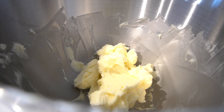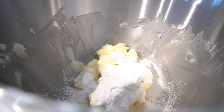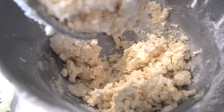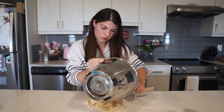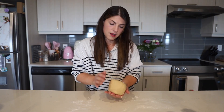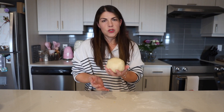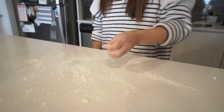Then add the sifted flour mixture a little bit at a time and combine it together. When it's almost completely combined, transfer it onto a flat surface and knead it until you have a smooth dough. Wrap it in plastic wrap and refrigerate for about 30 minutes just so it chills a little bit. Then flour your flat surface again lightly.